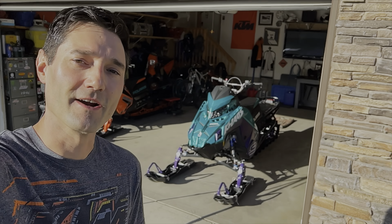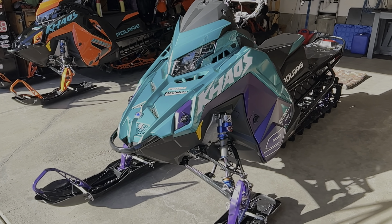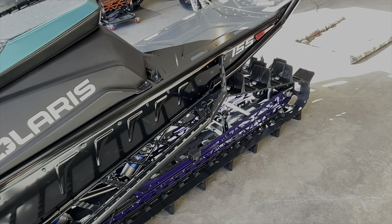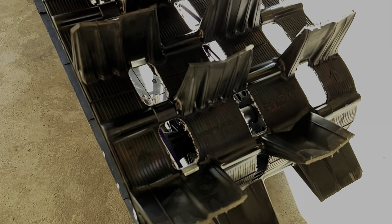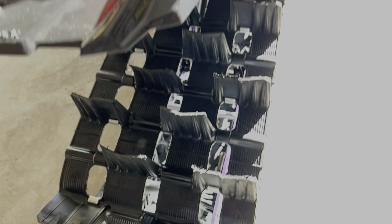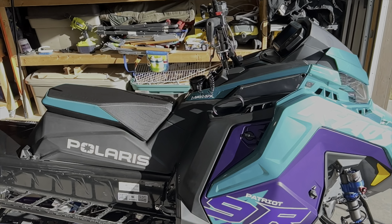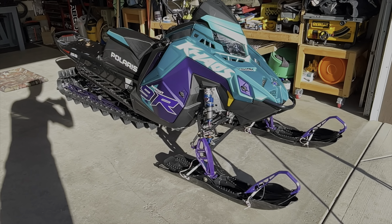Hey, thanks for tuning in. I'm Jason. I'm going to show you the must-haves for my new 9R. Here's the sled. It's a 24 9R Chaos 155 slash tunnel with the 325 Series 9 track. Zero miles — I haven't ridden it yet. But here's what I'm going to do to it.